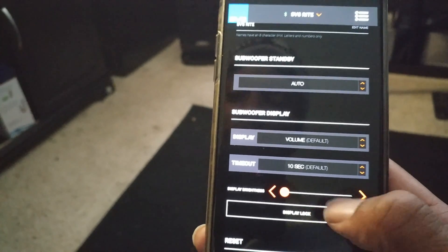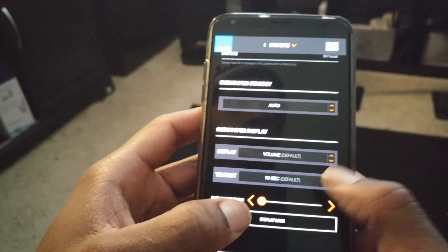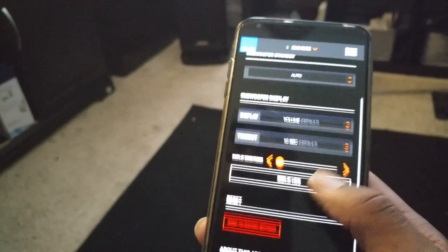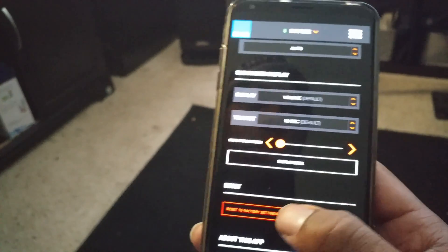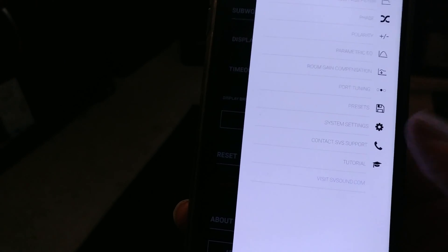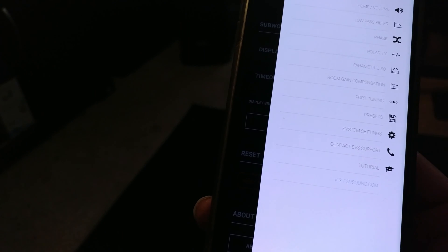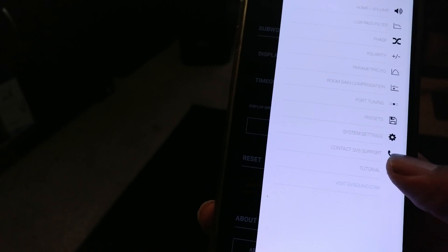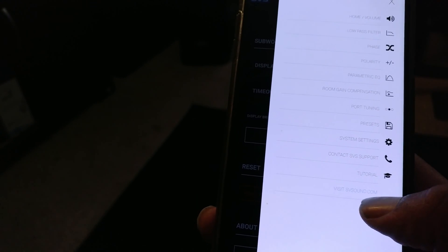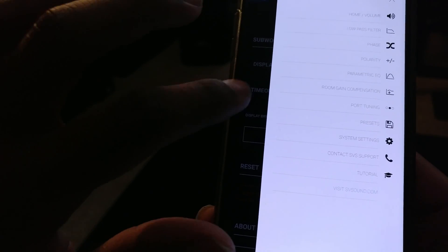Display lock keeps your display locked on its current state so no settings can be changed accidentally — I keep my lock on. You can also reset to factory settings if you mess things up and want to start from scratch. The rest of the settings menu is SVS support — a quick-access button to call SVS and get support for any of their products. There's also a tutorial that acts like a demo mode to walk you through the app, and a link to svssound.com for quick access to their website. They have really good customer service.